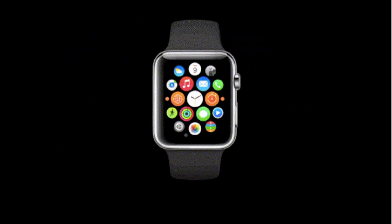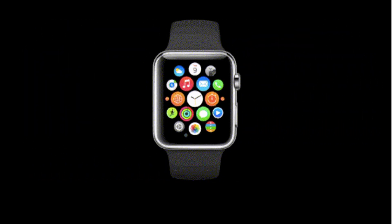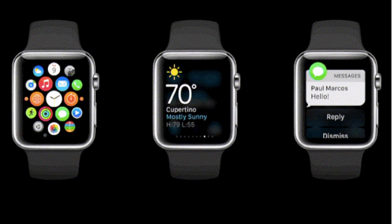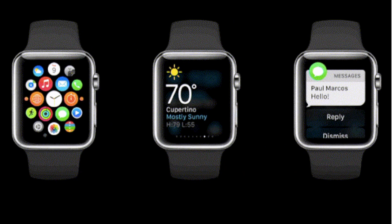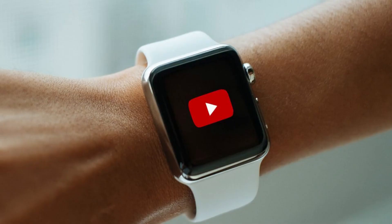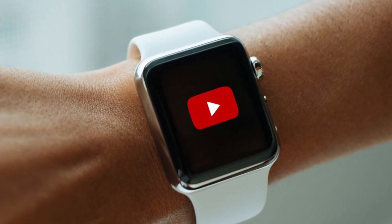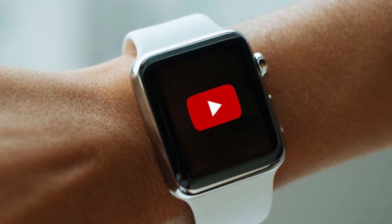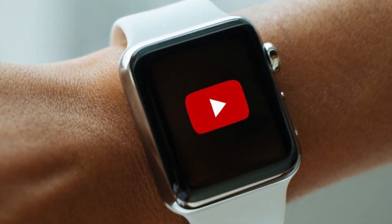You can use WatchTube to watch YouTube videos right on your Apple Watch. As the name suggests, the new app WatchTube lets you watch almost any YouTube video on your Apple Watch. The best part is that it works as it should — the app doesn't need your iPhone to be set up or have any complicated settings. You can get WatchTube from the watchOS App Store and use it right away.